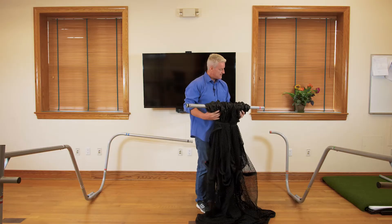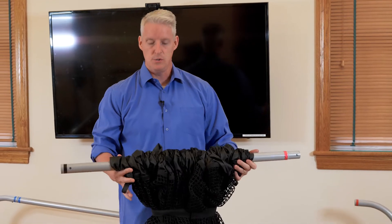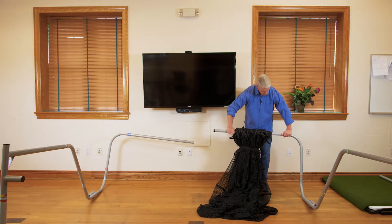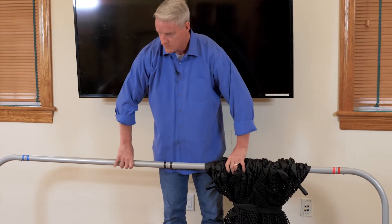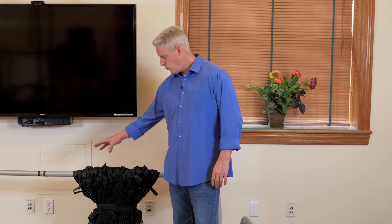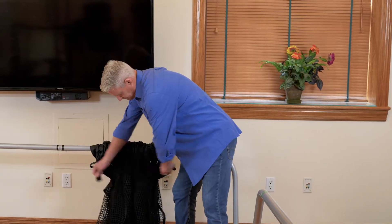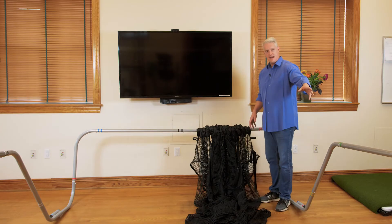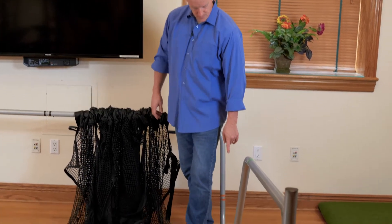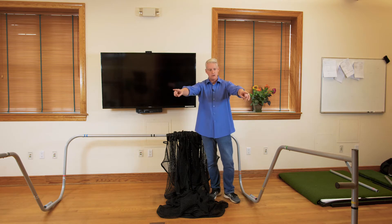Now I'm going to take the last tube — this is the red and black stripe tube — and it has the sleeve net on it. Now that I've connected the red and black stripe tube with the sleeve net, I'm going to undo the band and slide the net down, making sure that the slits in the sleeve go over the connecting tube.